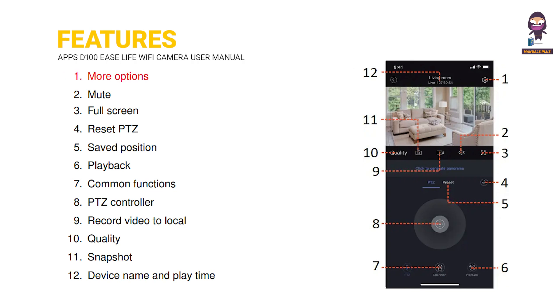Features: 1. More Options. 2. Mute. 3. Full Screen. 4. Reset PTZ. 5. Safe Position. 6. Playback. 7. Common Functions. 8. VTZ Controller.